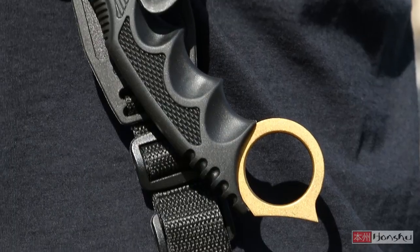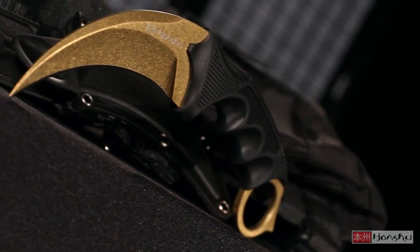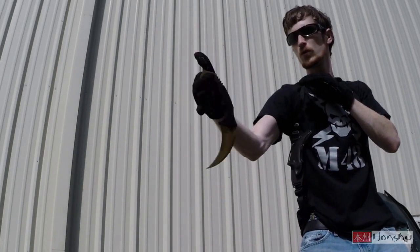Whether you're looking for an easily concealed personal defense knife or a fierce hand-to-hand combat blade, this eight and three-quarter inch Honshu Karambit will answer when you call.